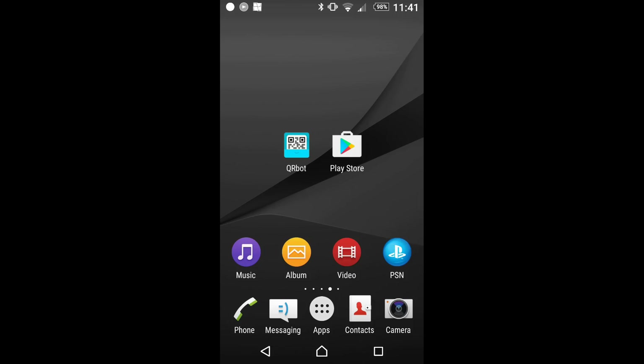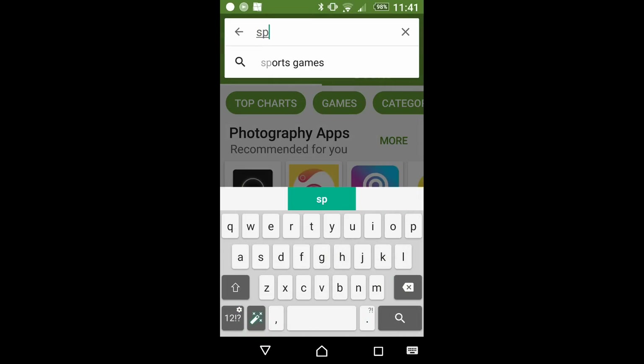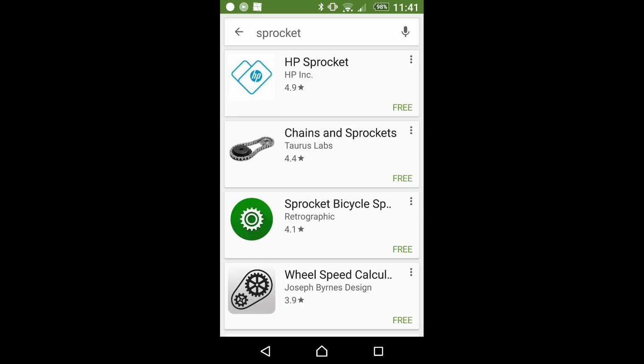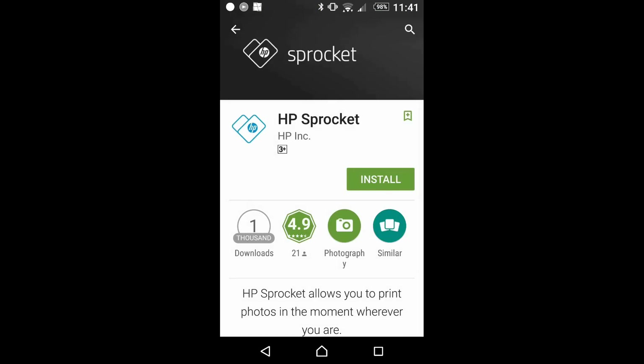Now we will show you how to download the Sprocket app from your Android phone. Go to the Play Store and search for Sprocket, tap on it, and install it on your phone.